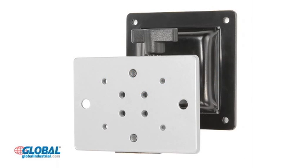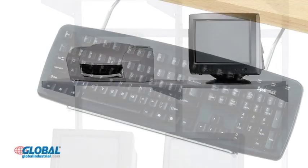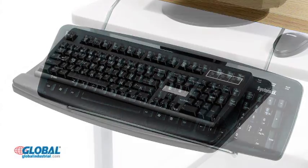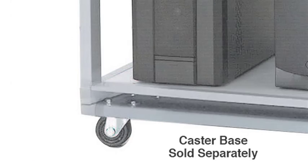Additional VESA mounts for LCD tracks, height adjustable shelves for increased storage space, and keyboard trays for convenient off-the-surface storage. Caster bases are also available to provide easy station mobility where and when you need it.